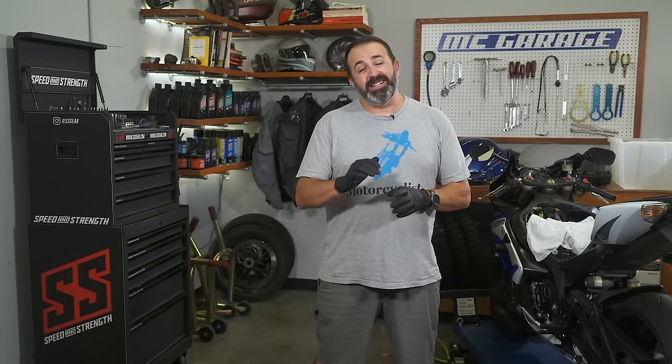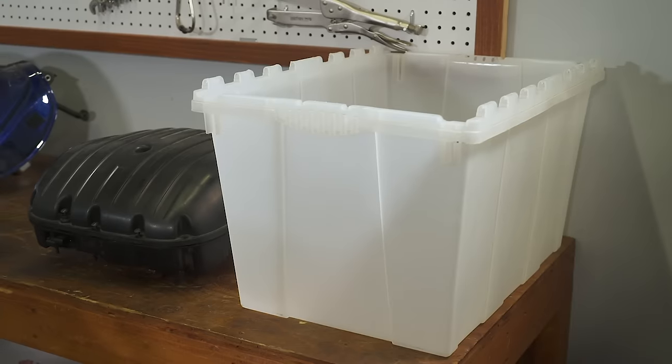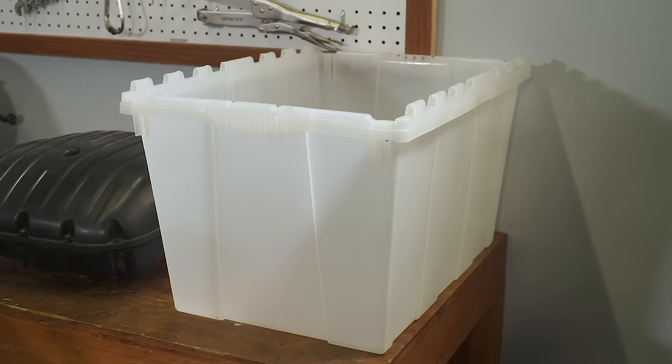Now we turn our attention to the source of the bad gas — the fuel tank. Lucky for us there wasn't much gas in the tank, but still enough to make cleaning a pain. Siphoning fuel from the tank is one way to get it out, and if the tank is full that should be your number one job. But there's always going to be some fuel left in the tank. Get your hands on a big storage bin or oil pan to dump the remaining gas after you pull the tank.